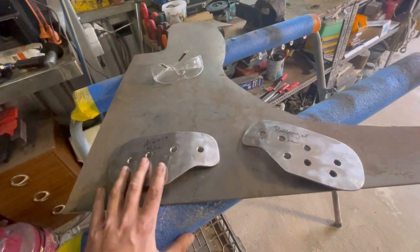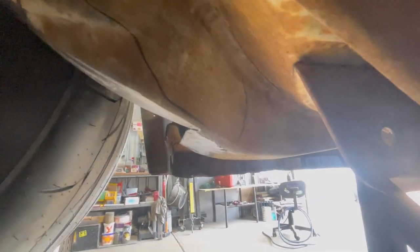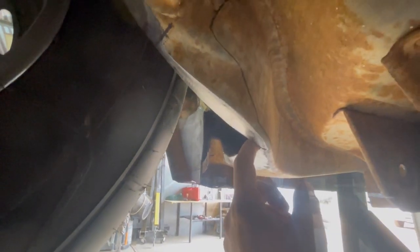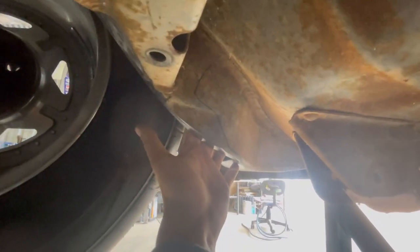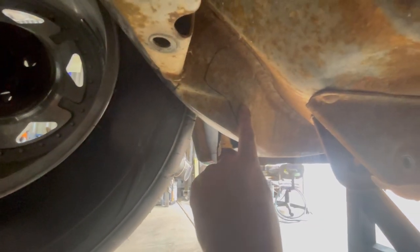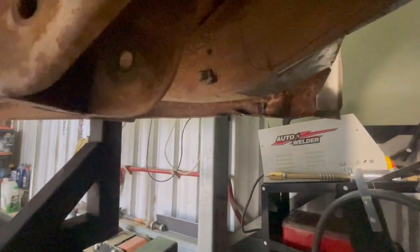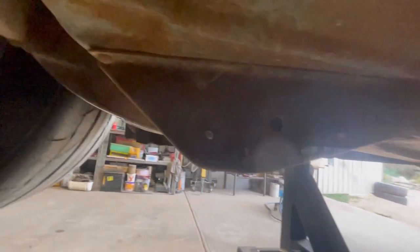I'll jump underneath the car and show you where they go. Not the best lighting under here, but where that textured line is just there, that's where that plate will go - it'll beef up this area. I'm going to do these ones first because if I have any protective coatings on the inside when it's all filled in, and then go and weld this one on first, it's obviously going to burn all that stuff off.